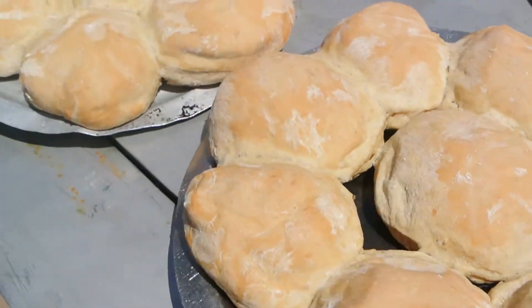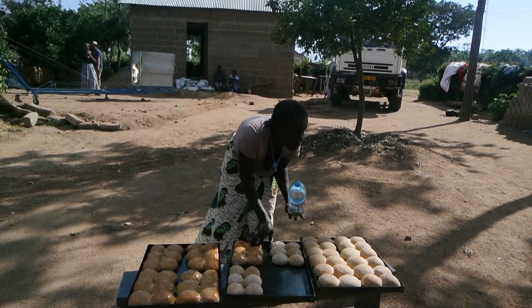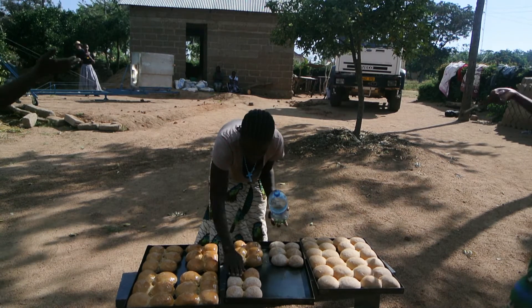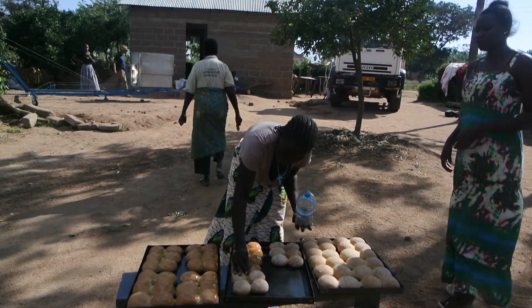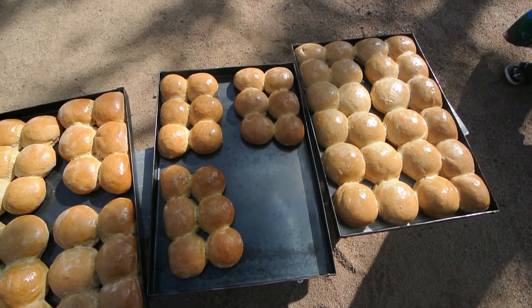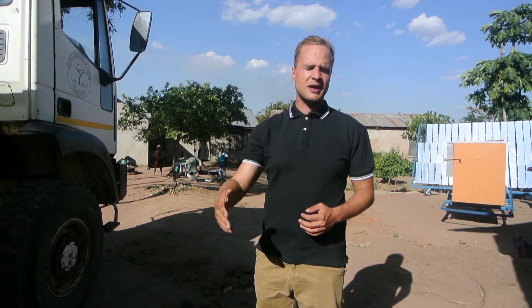We just did the install a week ago and we came today to see that everything is going fine. They were baking when we arrived and it just made me so happy that they already adopted this technology and know how to use it. They told me that they are baking at least five times a week — it's just great. I am sure that they are going to do fine with this technology. We will be coming back here in a couple of months to see how they are doing.